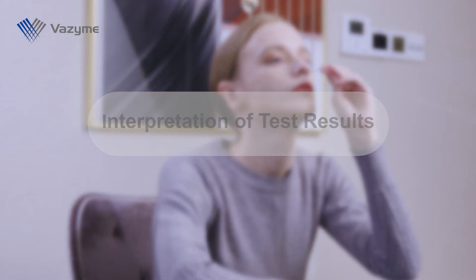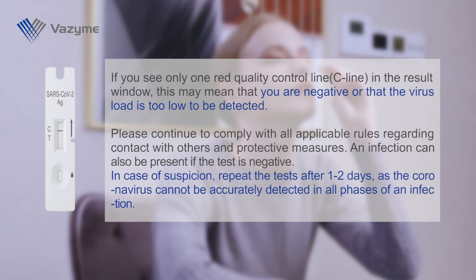Interpretation of test results. If you see only one red quality control line (C line) in the result window, this may mean that you are negative or that the virus load is too low to be detected. Please continue to comply with all applicable rules regarding contact with others and protective measures. An infection can also be present if the test is negative. In case of suspicion, repeat the test after one to two days, as the coronavirus cannot be accurately detected in all phases of an infection.